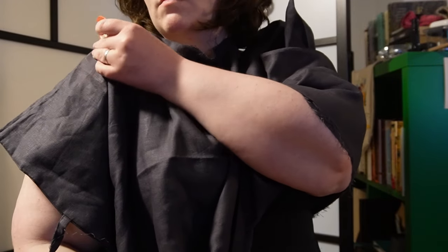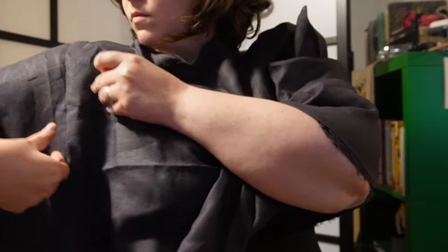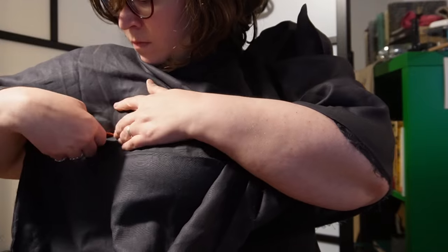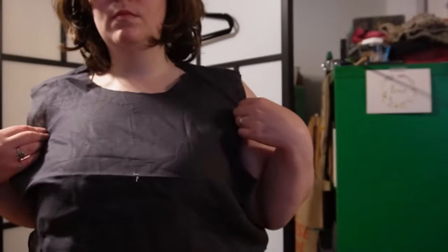I found this 100% linen duvet cover set in the Ikea As-Is section for half price. The fabric is beautiful, and with the price of linen being what it is, I thought this would be a great way to get material for this project.